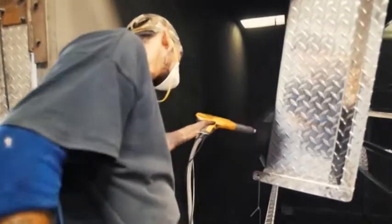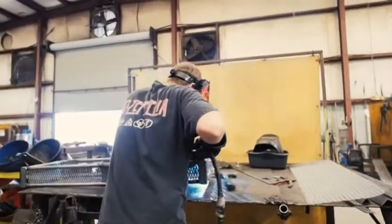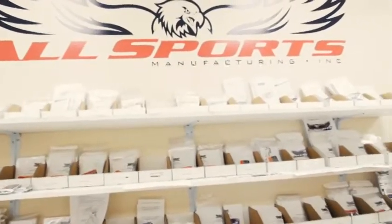With Allsports, we manufacture in-house 100% American-made product. We've always tried to print in-house due to the fact that we have so many SKUs.